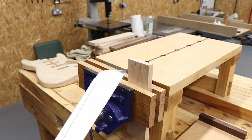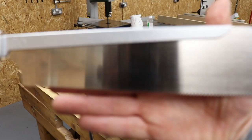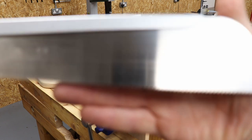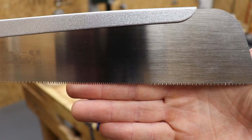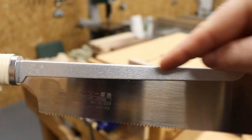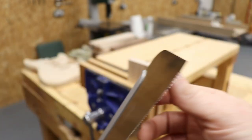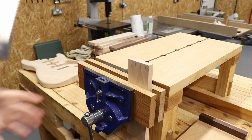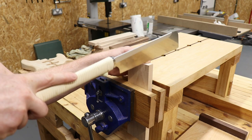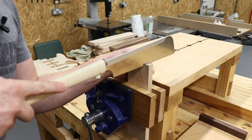I've just marked out some dovetails in a piece of maple. We're going to use the Dozuki saw — the dovetail saw. There are the teeth on the Dozuki, and you can see the spine along the back which gives it extra rigidity. Again, this cuts on the pull stroke and it's extremely thin. It's hard to convey what it's like to use — you'll have to pick them up and try them yourselves — but it's a nice easy cut on the pull stroke.